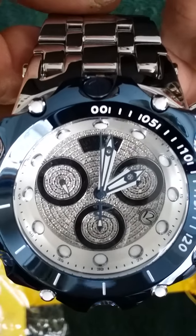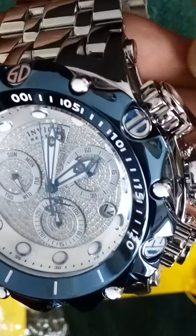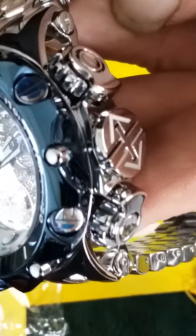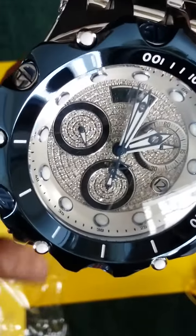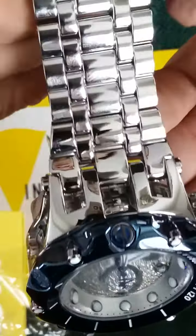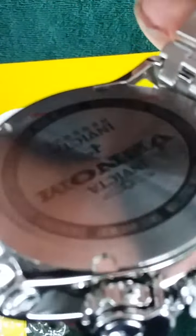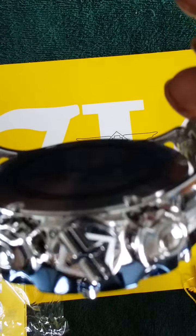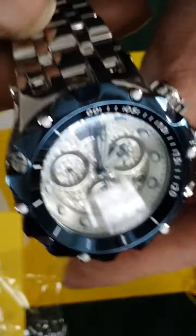I do believe this will be my new favorite for a while. Normally I have to take out about five links on the average Invicta bracelet — we shall see. High polish all around, not a limited edition, one beautiful watch. Thank you.